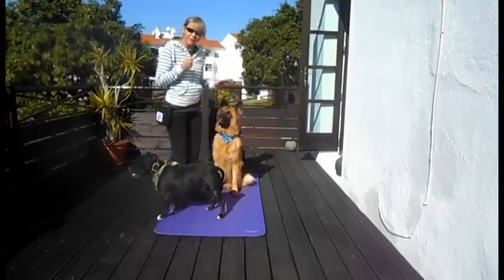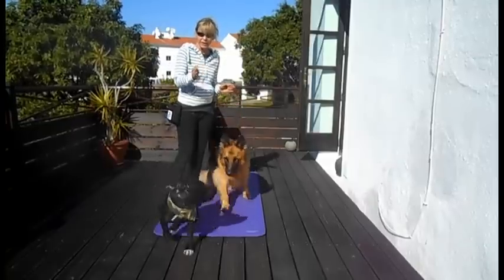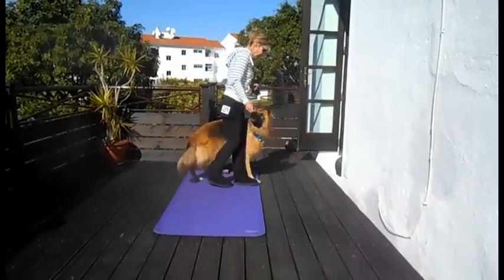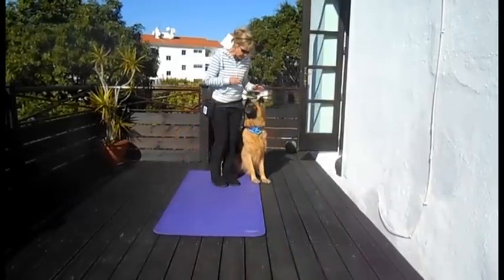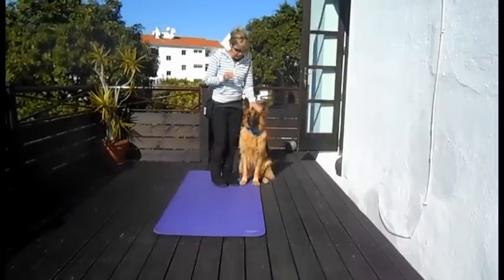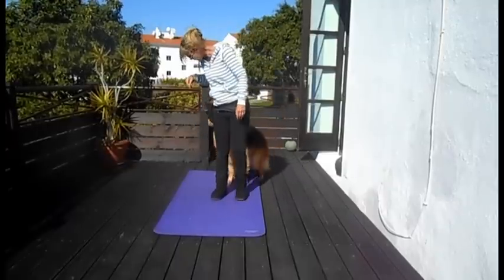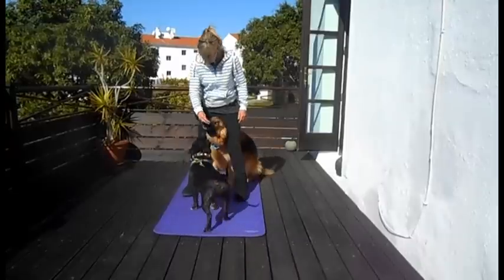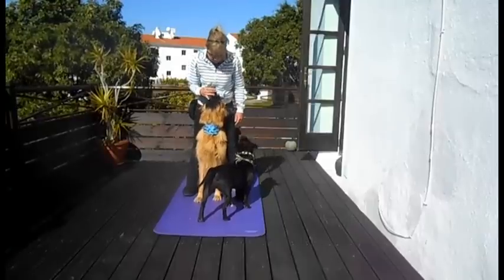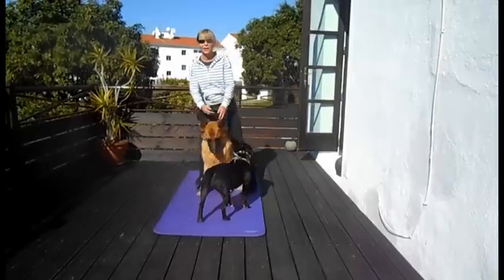I'm going to stand directly in front of Tessa to make it really easy for her so that she's literally just going forward. She's going to come forwards literally straight between my legs. So I place myself in front of my dog and I put the food lure down. Tessa, sit. And we literally just lure her through — she follows the food. Yes! When she's in the correct position, we mark and we reward.